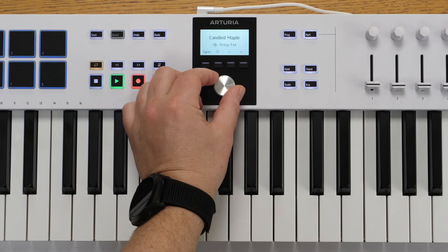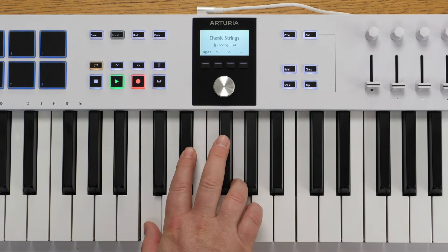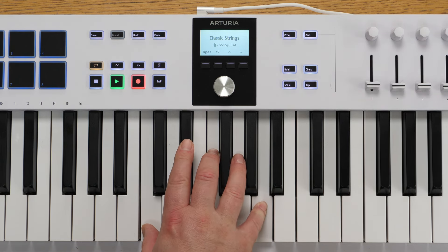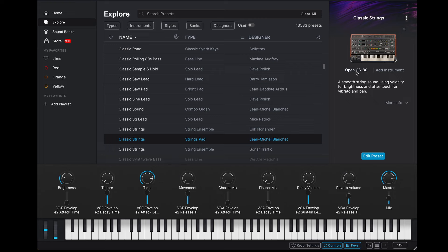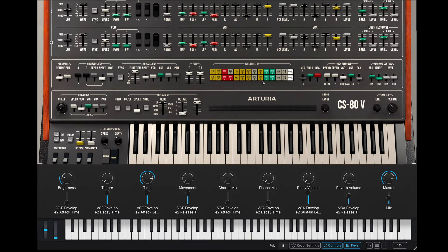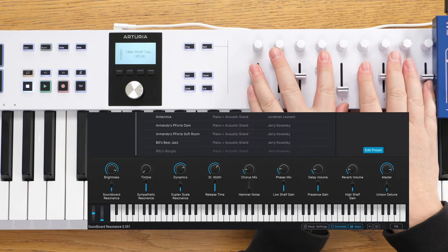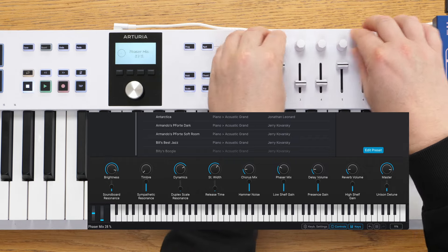The big thing about Analog Lab is the way it integrates with the software. You can use this knob here to select patches — you can see that's changing patches. Let's load Classic Strings. And if you look on the top right, you can see that's from the CS80. If you click on that and you've got it installed, you can open it within Analog Lab and change whatever parameters you like. If you don't, you make use of the controllers. Looking at the bottom of the screen, the faders and the knobs are all assigned to various macros and parameters, set on a patch-by-patch basis, giving you access to enough parameters to make a sound fit in a mix.